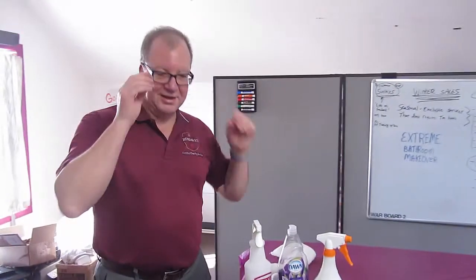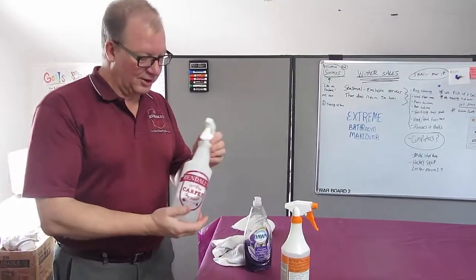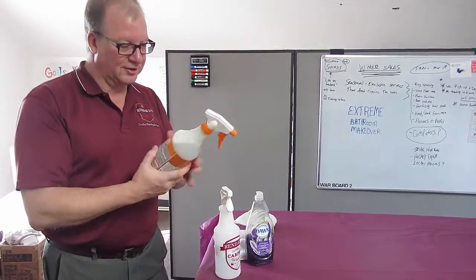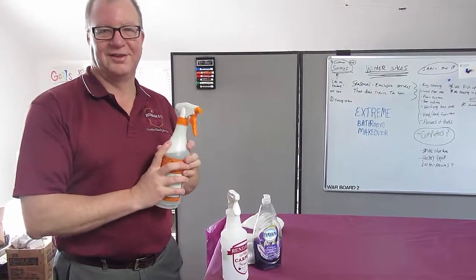Okay, well happy paczki day! And if you have any paczki casualties, just use the Rundle certified spotter trick, or if you don't have that, you can use a little bit of Dawn dish detergent with 32 ounces of water. Thanks a lot.